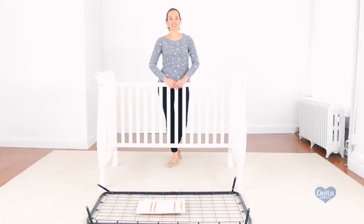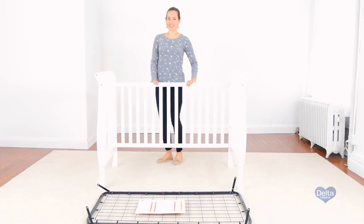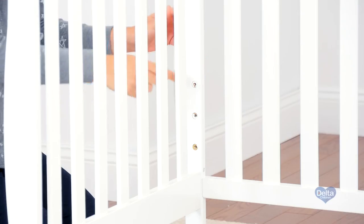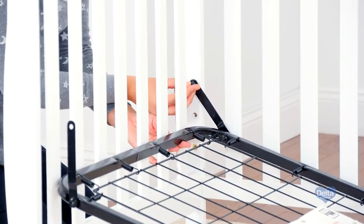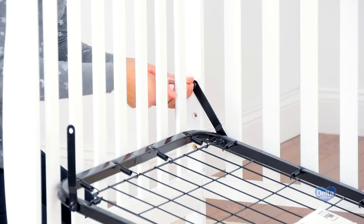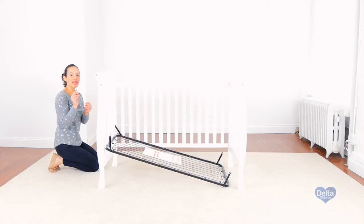For the next step we're going to attach the mattress support. For this we will need four 18 mm bolts and don't forget your provided Allen wrench. Use the highest position for your newborn and then go downwards as your child grows. Use the short side of the Allen wrench to tighten the bolts.